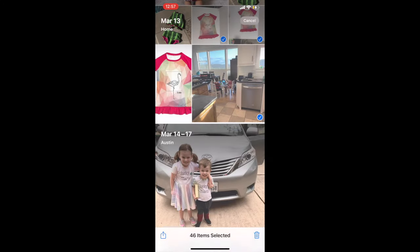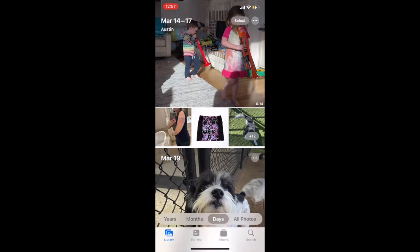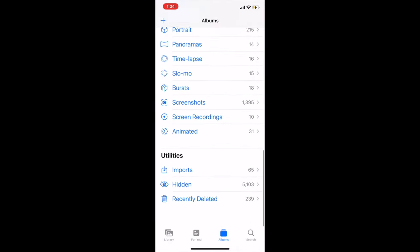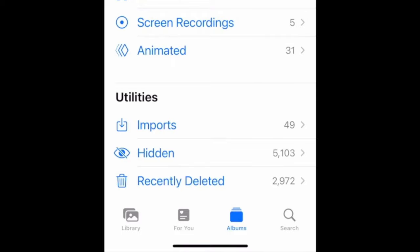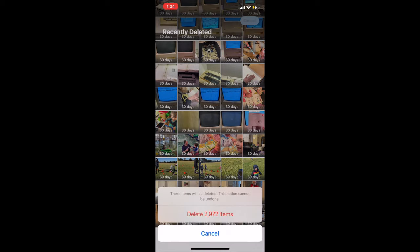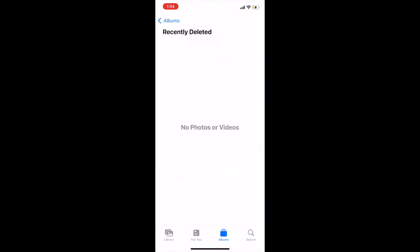Continue to do that as long as you want to. You can go all the way through your whole history of your phone or just until you've cleared up as much space as you need to. Then once you've cleared out everything you feel like removing, go to your deleted photos album and select all, delete all again. This is the step that will actually remove them from your device and free up some space.